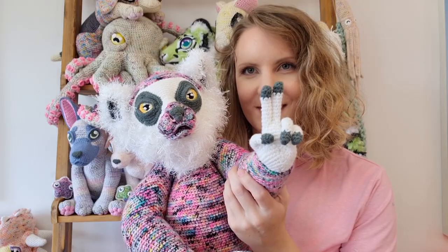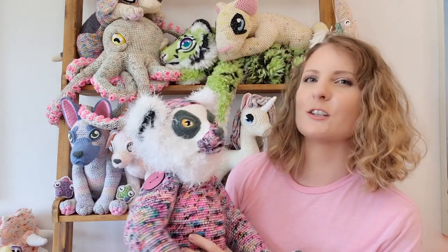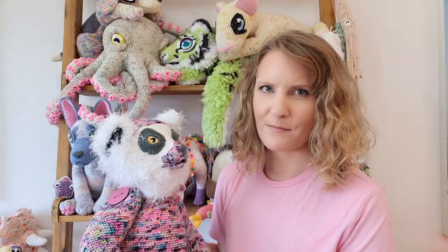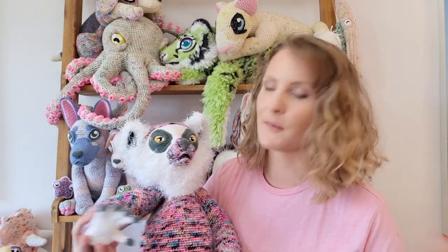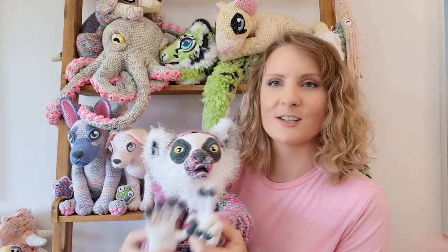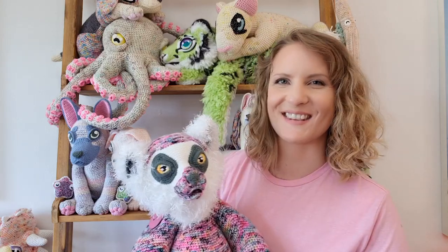Luna has a color change from dark gray to white on her fingertips and toes. Because it's such a harsh color change, I really wanted it to be perfect, so I went looking around the internet for all the different color changing techniques and none of them were really invisible enough for how fussy I am. So I decided to try and develop something myself and came up with something satisfactory — there are no discernible color changes on her fingers or toes. I'm excited to share the technique with you.